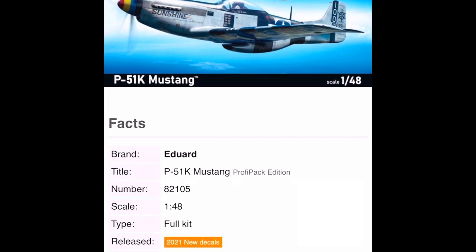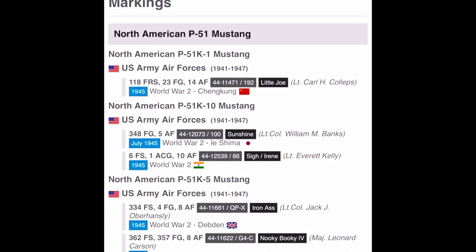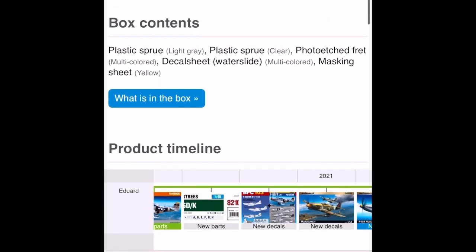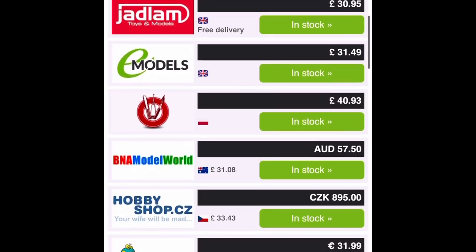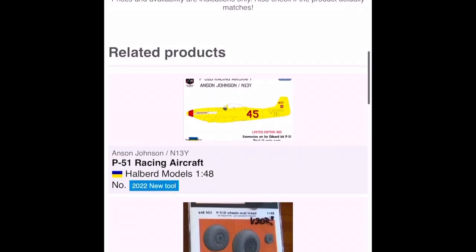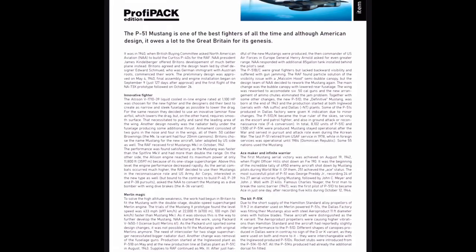Welcome to Scalemates. Let's have a quick look. Basically, this is where I get all my info for the build — what's in the box, the decals, the actual kit itself, any reviews on it. You can also download the actual instructions themselves, and check if there are any aftermarket options you wish to have.